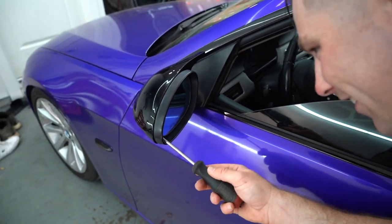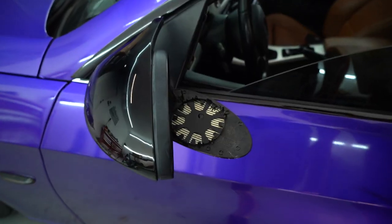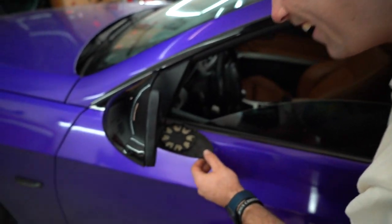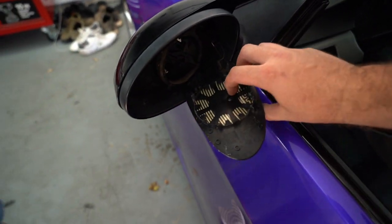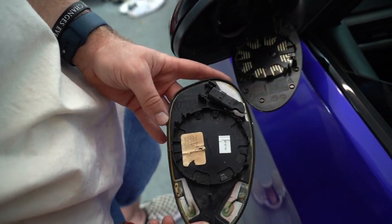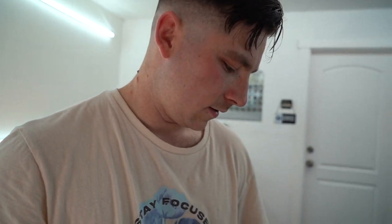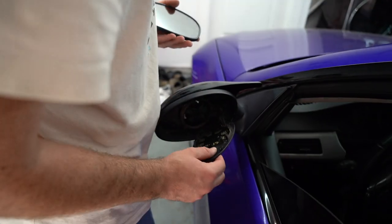Alright guys, so for this I think I might have bought the wrong ones — the connection's different. For those of you guys who don't know, this is your typical regular glass mirror, but this one has a heated and auto dimming connector. You can't actually connect that, but the only thing it's going to do is not throw any warning lights on the dash — just some background codes in your car. You'll never know.